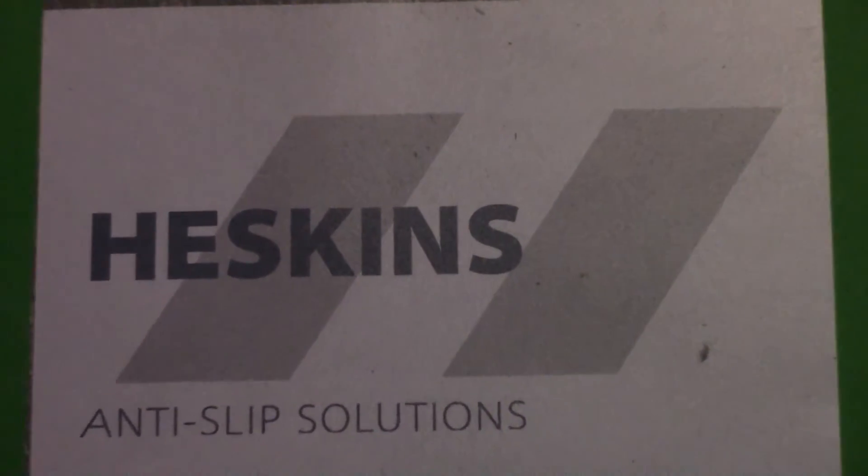You have now successfully applied Heskins color covers. This product will create a durable and cost-effective solution to custom signage. For more information on the Heskins floor safety marker range, please visit the website or contact Heskins by phone or email.